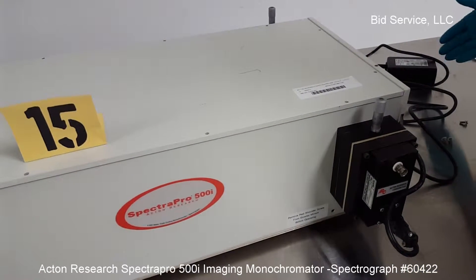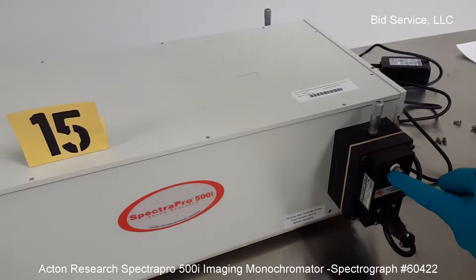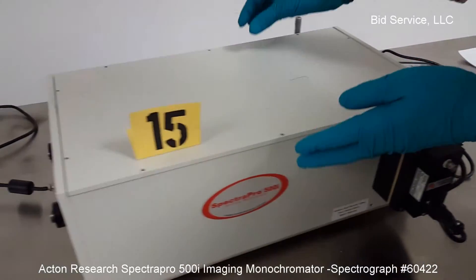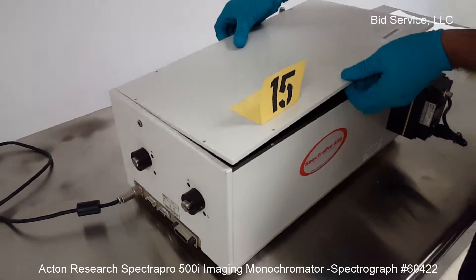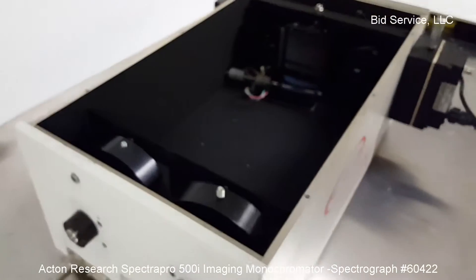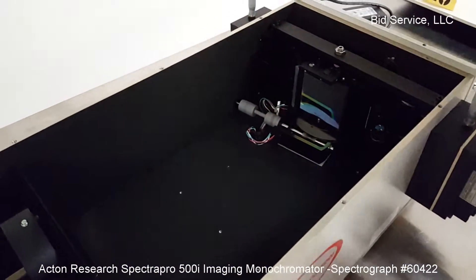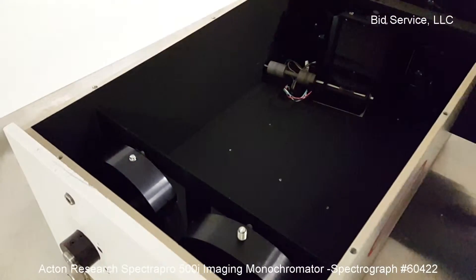Once the pre-amplifier is powered up, the output signal can be monitored here. I'm going to show the inside of the Spectrograph System — these are the two mirrors and the triple grating.